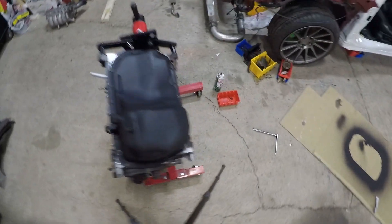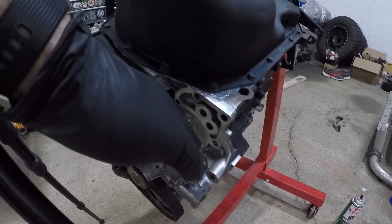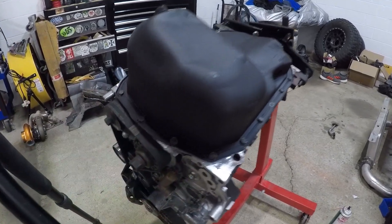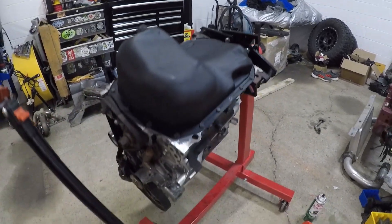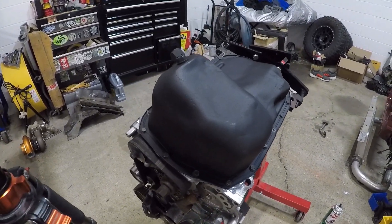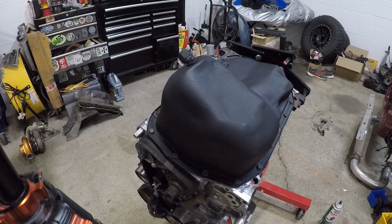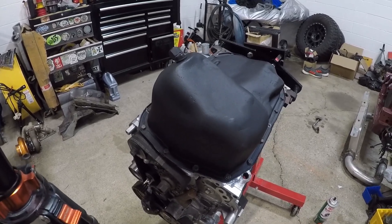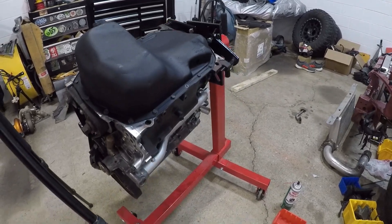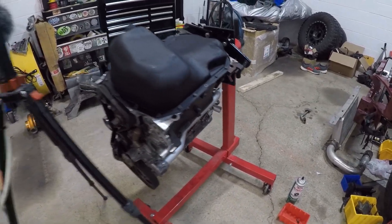I'm actually going to have to put on this oil filter housing that goes right over here on the side, and I think there's a sender on it that sends oil or whatever. I'm going to throw that on, and then probably flip the engine right side up and maybe get the intake manifold on.